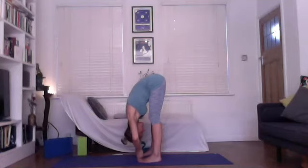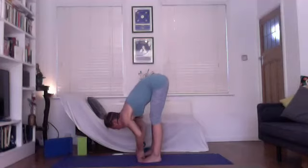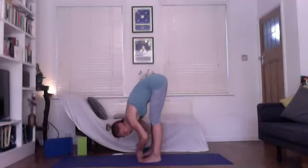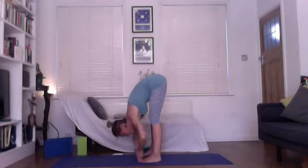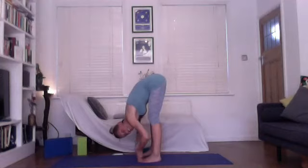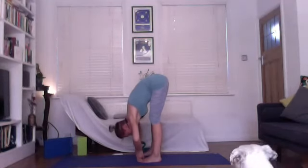Keep relaxing the breathing in and out here. It's important to know that there's stimulation of many things: we're calming the brain, relieving stress and anxiety, stimulating the liver and kidneys, stretching the hamstrings and calves, strengthening around the thighs, improving digestion, really assisting with relieving symptoms of menopause, as well as relieving headaches and insomnia.